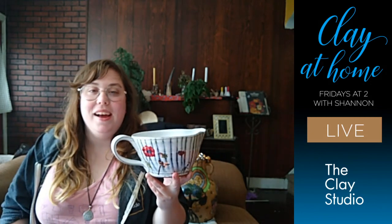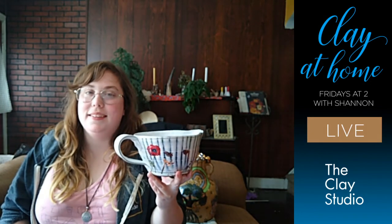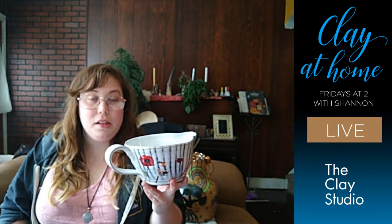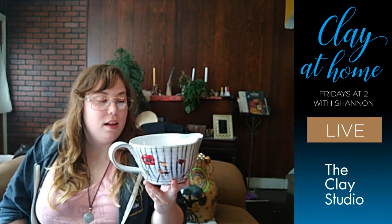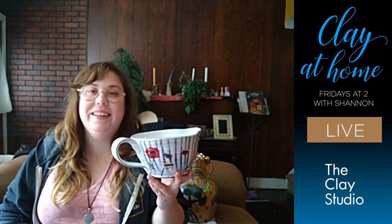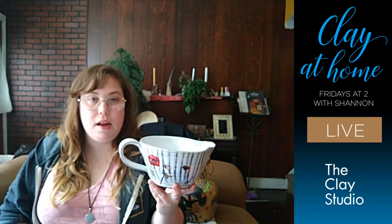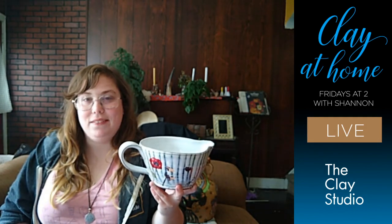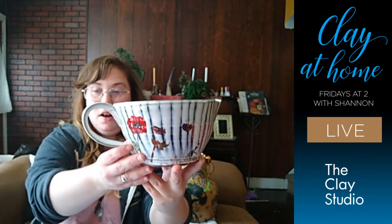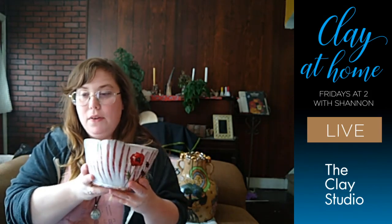Hi Allison! Full confession, the reason I'm showing you this today is because I just used it. I was making bread this morning — well, I started making bread yesterday morning but baked it today. So I was using this this morning, which is why I'm showing it to you now. This is a Justin Rawshank piece — I guess a mixing bowl because it has a spout and a handle.